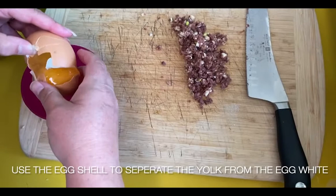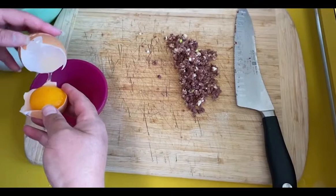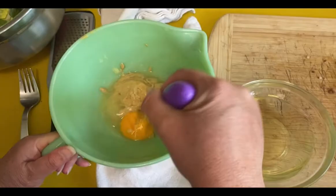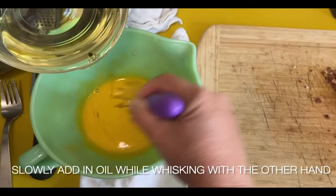Now we need one egg yolk. I did end up doubling the recipe because there are five people in my house — we had this for dinner — and it was still really easy to make. Throw your egg yolk in there, then juice a lemon, and then add your Dijon mustard. You can place a kitchen towel underneath your bowl so it doesn't slide around when you whisk, because you're going to whisk with one hand and pour the oil with the other. Whisk all this together first, then slowly drizzle in the oil until it's all combined.